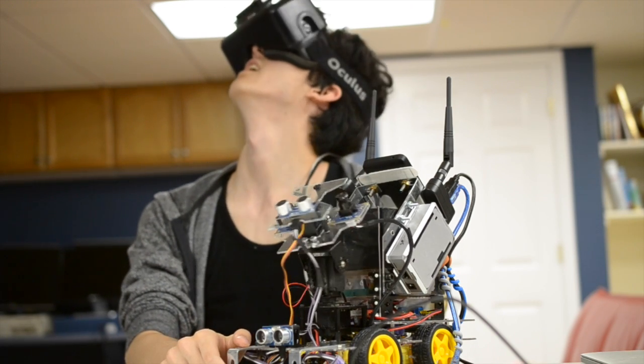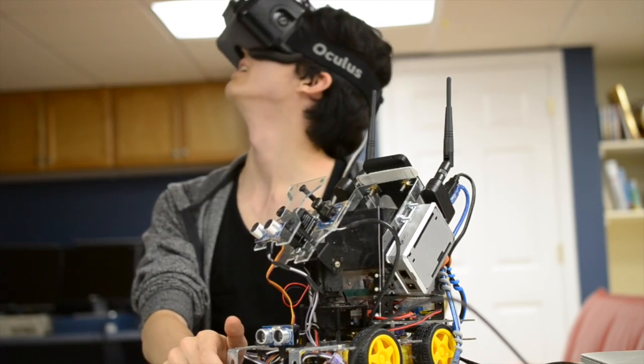In a future video, I'll go over all the code and integration necessary to take full advantage of the Rift.